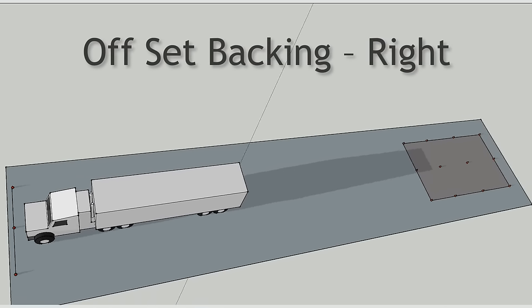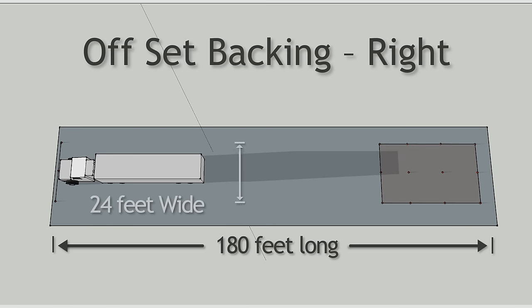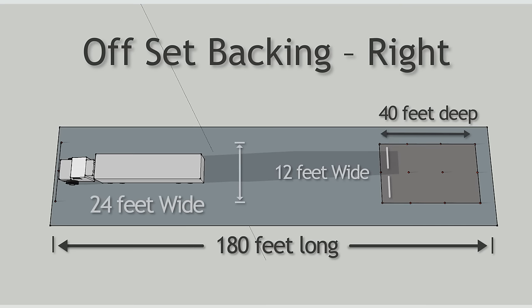Offset to the right. This exercise is a mirror image of the offset to the left. The layout of the course is 180 feet long and 24 feet wide. Within the course are two alleys, each 12 feet wide and 40 feet deep. The exercise is to pull straight through one alley to the course boundary cone and then back into the second alley.